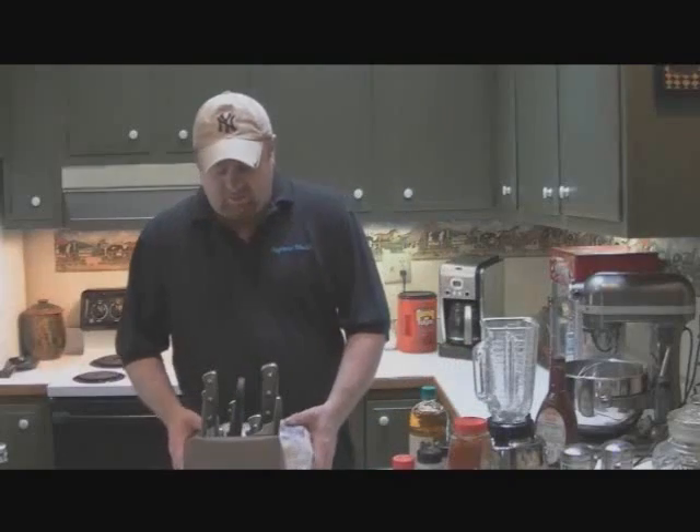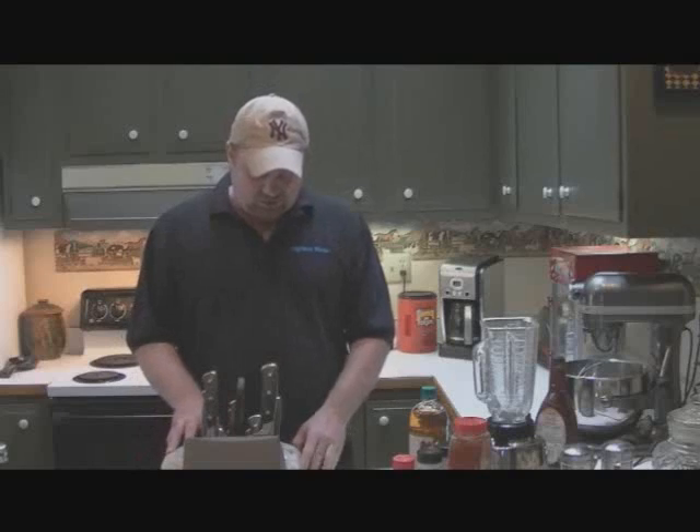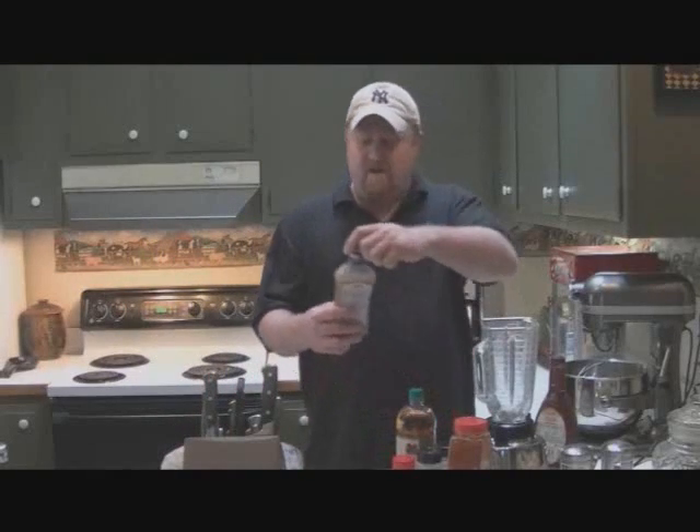Hi and welcome to the show today. We're going to do another edition of my grill smoker series, and we're going to be doing barbecue chicken. I have two large roasting chickens here, whole chickens, and we're going to cut those up. But first I'm going to make my marinade.